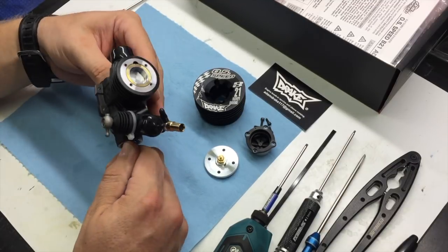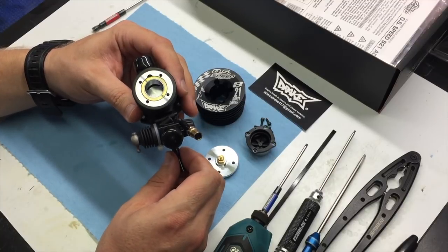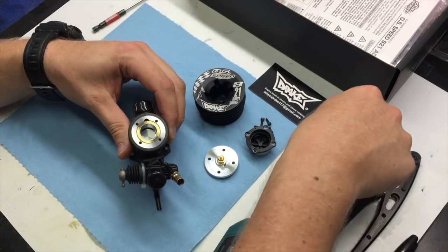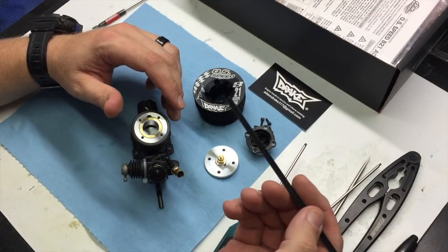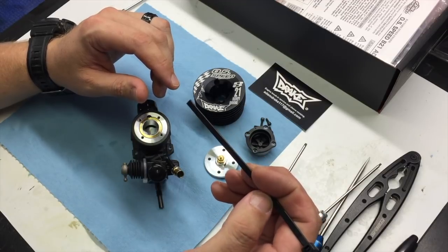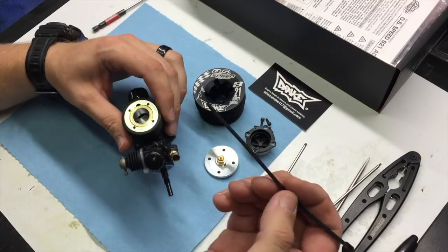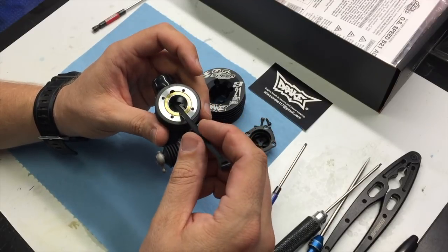So then what I'll do is take the piston towards the bottom of its stroke. You'll take a zip tie — make sure that the zip tie is really clean, preferably a new zip tie, not something you found on the ground — and just slide this into the exhaust port.